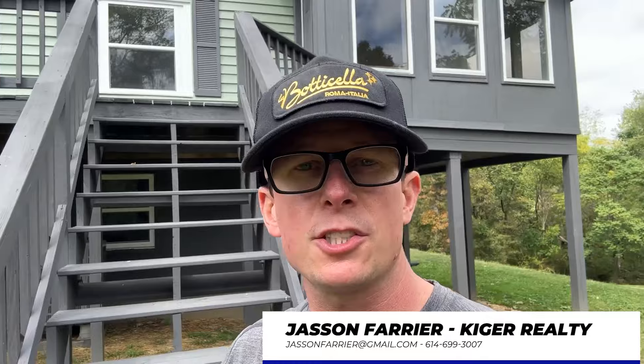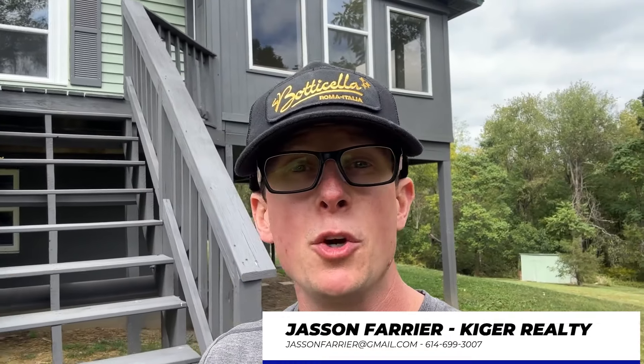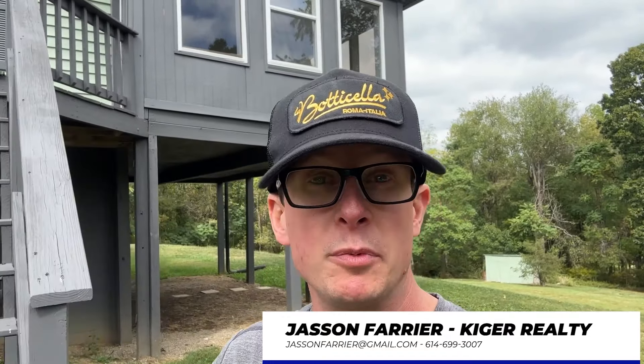In today's video, I'm going to show you how I secure and protect my vacant flips and rental properties in three simple steps. My name is Jason. I'm a realtor and investor outside of Columbus, Ohio. I've been doing it for over seven years. I've flipped a lot of homes and I own a lot of rental properties, and I've made a lot of mistakes when it comes to leaving them vacant. I'm going to share what doesn't work and what does work.